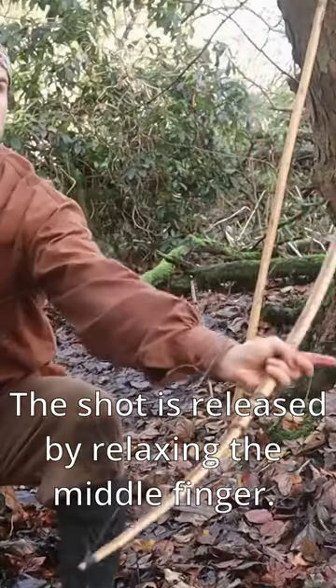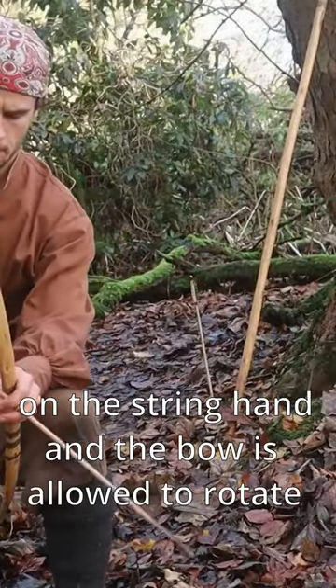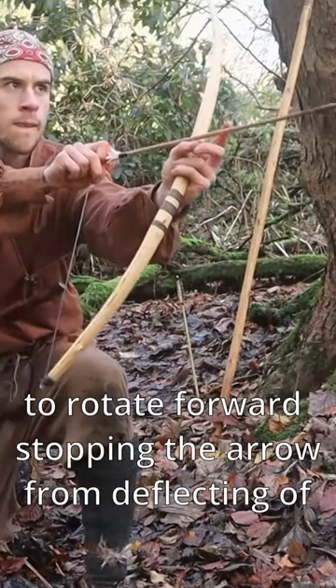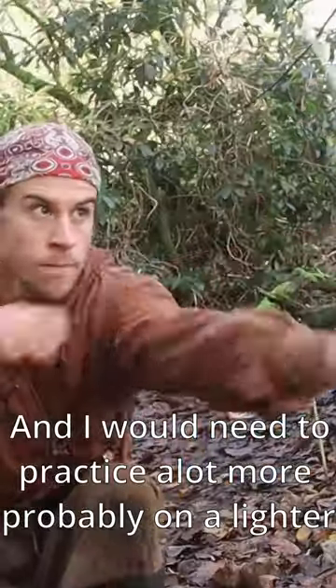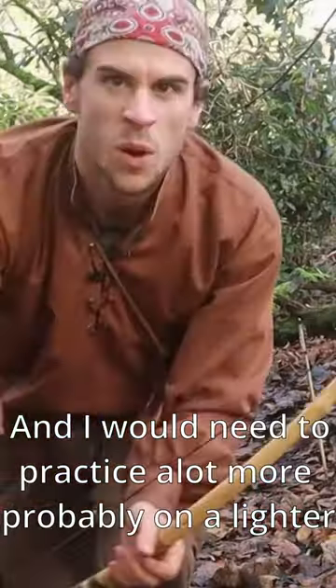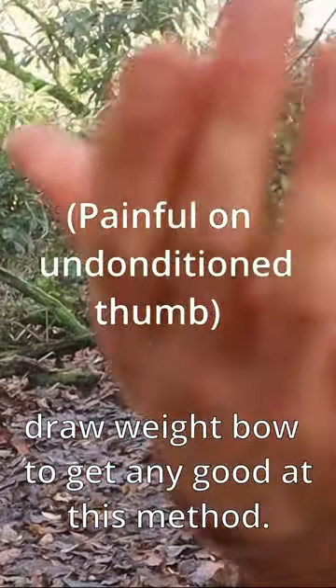The shot is released by relaxing the middle finger of the string hand, and the bow is allowed to rotate forward, stopping the arrow from deflecting off the bow. I would need to practice a lot more — probably on a lighter draw weight bow — to get any good at this method.